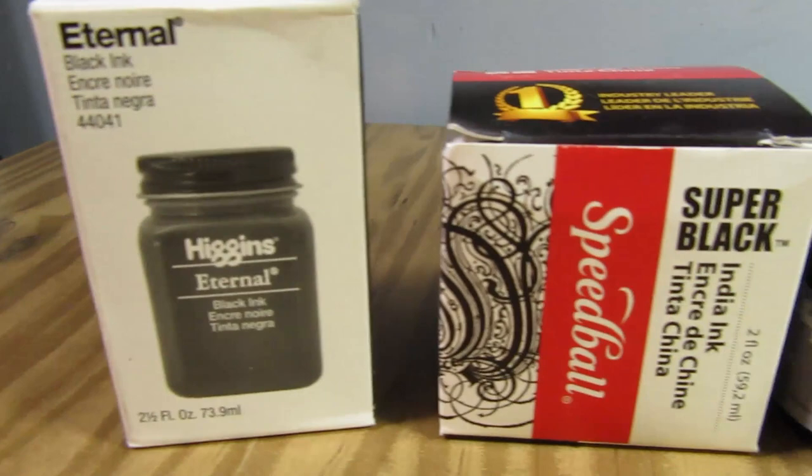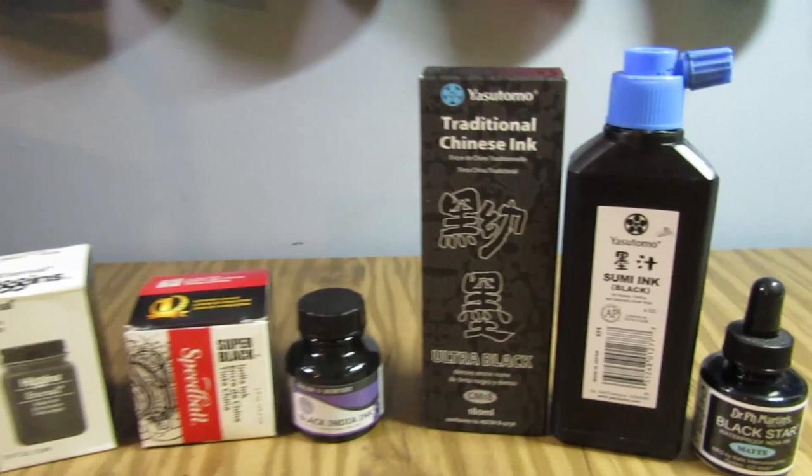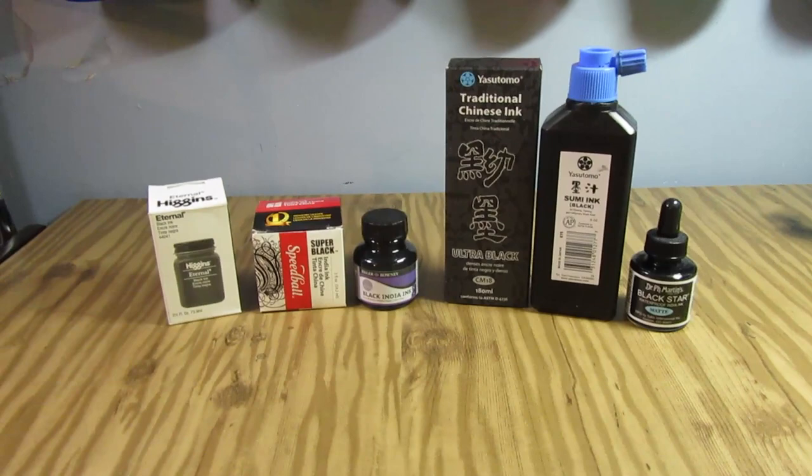Hey everybody, it's K-Beast and for this week's art video I am doing a review. This is just on my own. I recently purchased a few different kinds of black ink and now my collection is quite large, so I decided to do a comparison review and just kind of see how each of these inks hold up to different things.